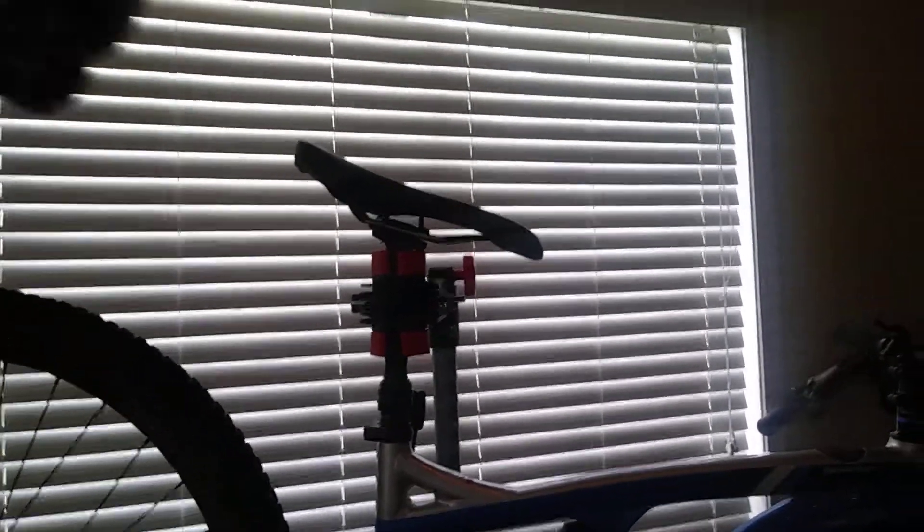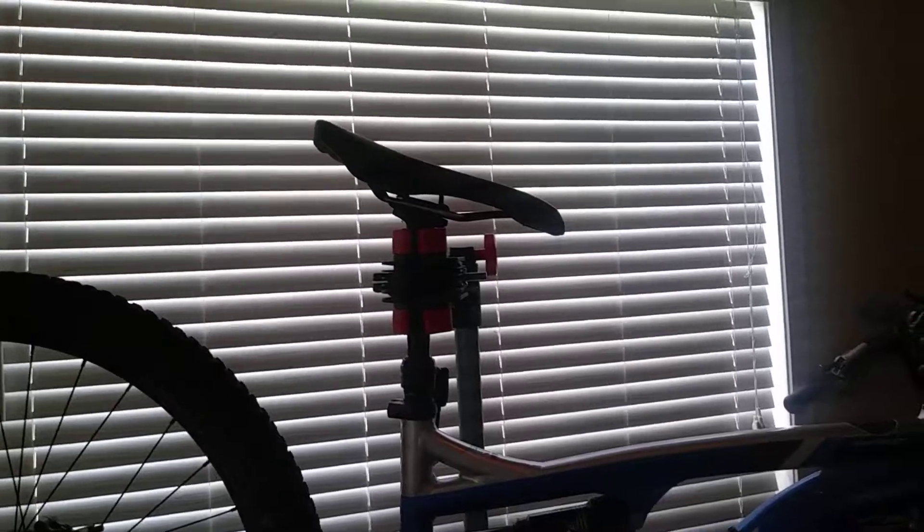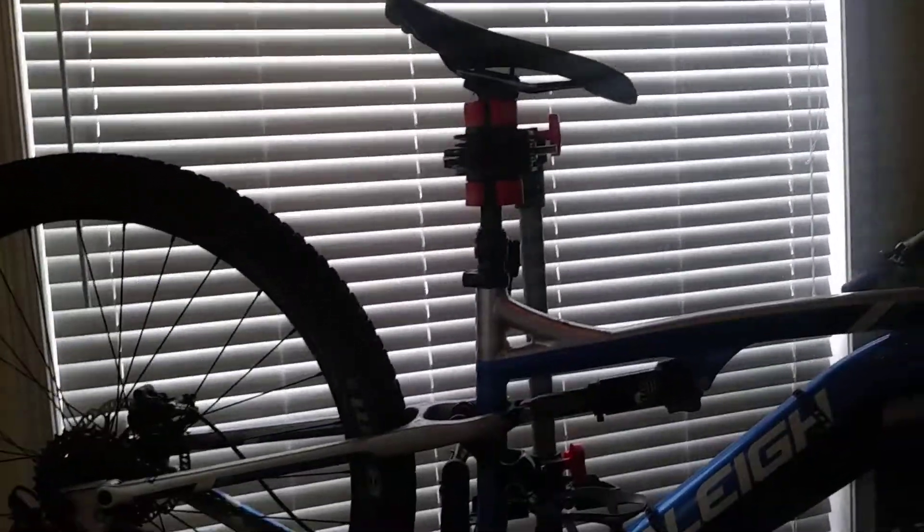I might get a new saddle. That's about it. Let's start the component rundown from the front.